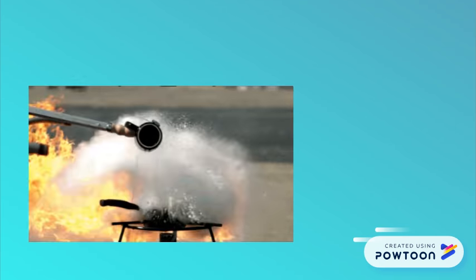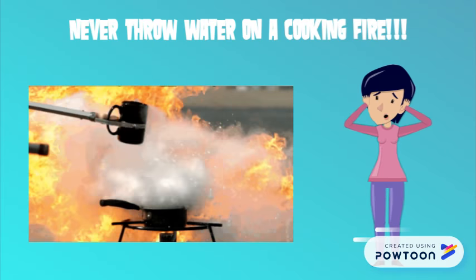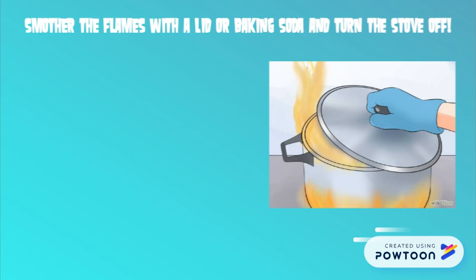Never throw water on a cooking fire — this is very dangerous and can result in serious injuries. To safely put out a cooking fire, smother the flames with the lid or baking soda and turn off the heat.